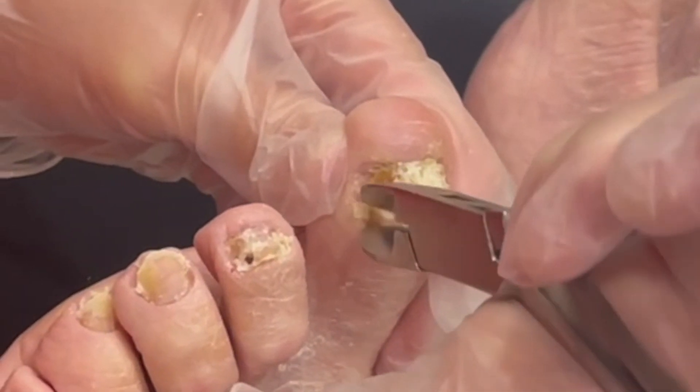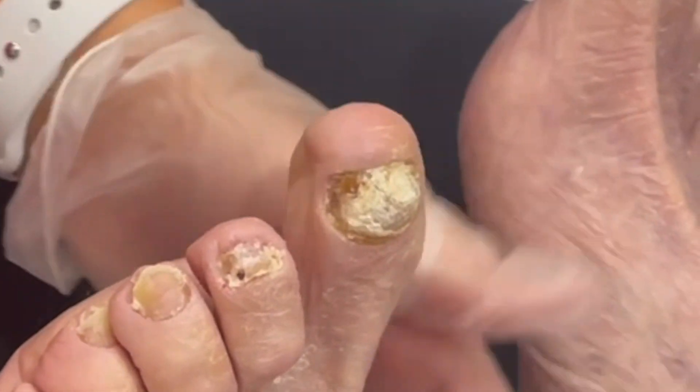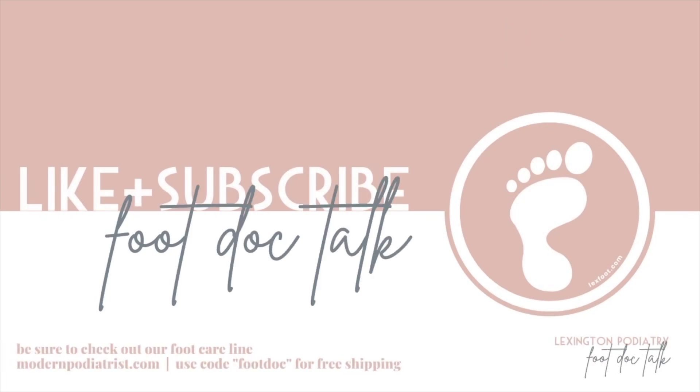There we go. Perfect. There you have it guys — another toenail trim, just one, by Lexington Podiatry. Hope you have a great day. Thanks for watching. We'll see you next time.